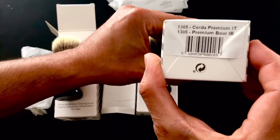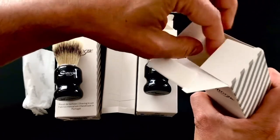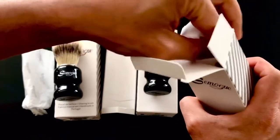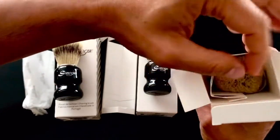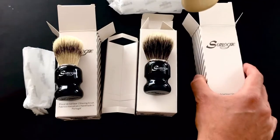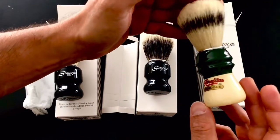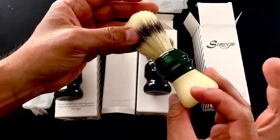Here it is — the new Semok 1305 Hereditas shaving brush. As you can see, this brush comes with a new cardboard box instead of the old plastic ones, and it also has the new Hereditas sticker instead of the Excelsior one. Now, what do we do if we want to soften the bristles of a new boar brush?